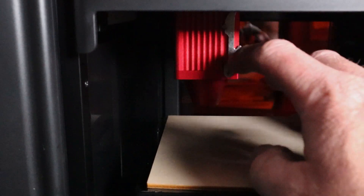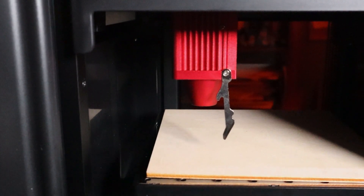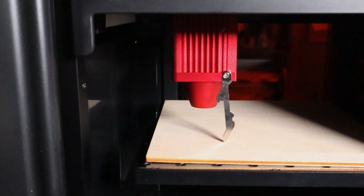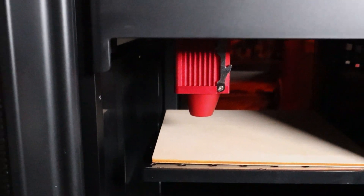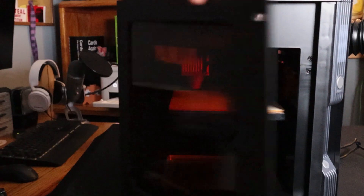The inside of the laser is fairly simple but really cleanly designed. There is no autofocus here, but there is a focus arm attached to the laser head. Simply put your piece in the laser before turning it on, position the laser head where you want it to start, raise the bed until it hits the focus arm, and you're pretty much ready to start.